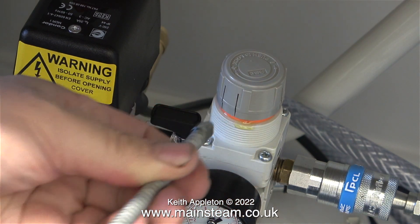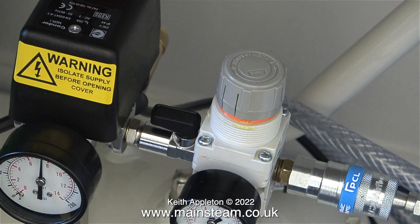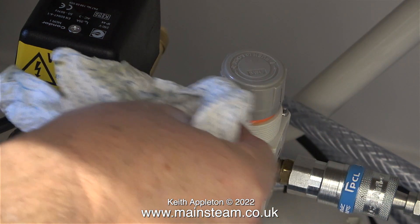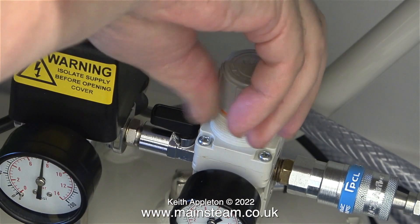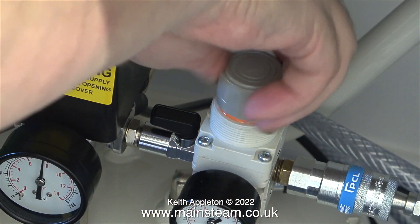I'm going to try a little bit of oil on the regulator to see if it stops squeaking. Having done that I wiped away the surplus, and I'm hoping that the oil will find its way into the part of the valve that is squeaking.